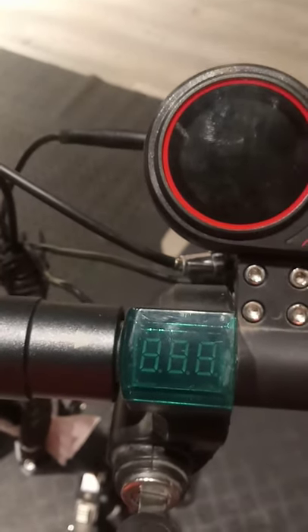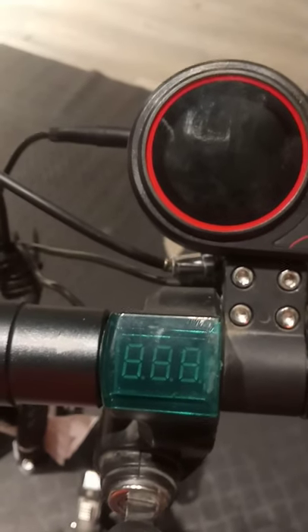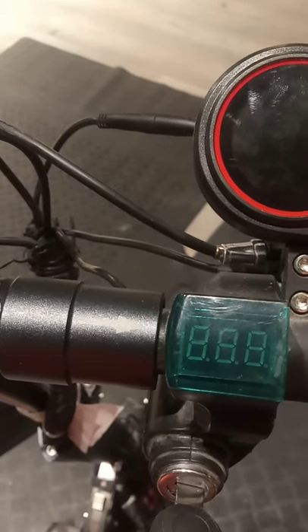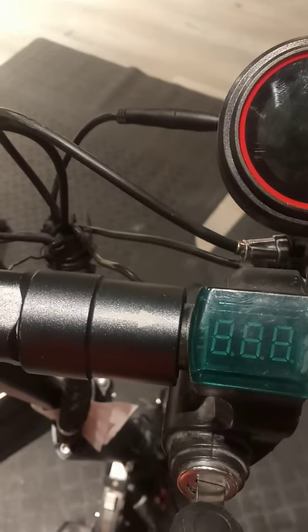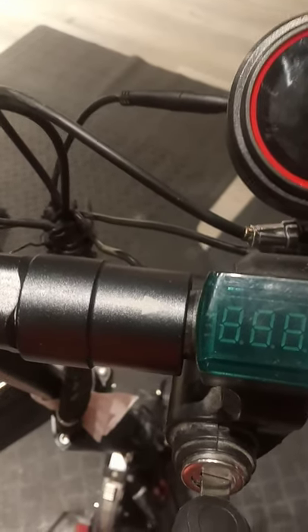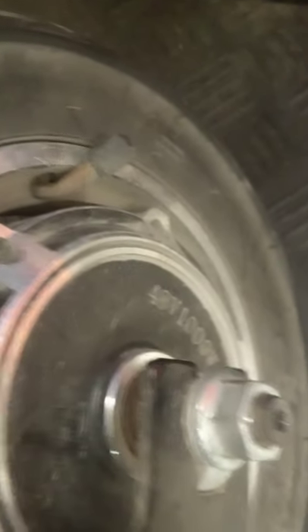Hello everyone, this is Ernest Enonda, the Technician YouTube channel. Today I want to talk about resetting to default settings the E10 scooter — 48 volt, 10 amp, and 1,000 watts. You can see there: 48 volts and 1,000 watts.